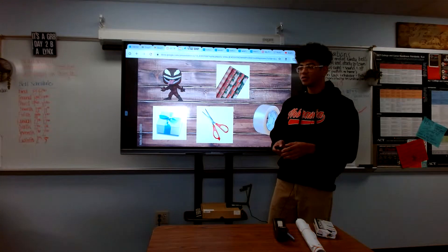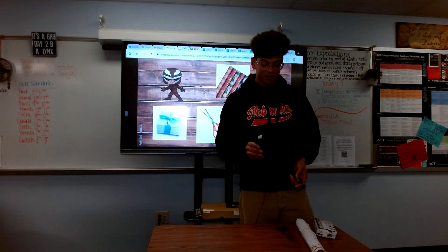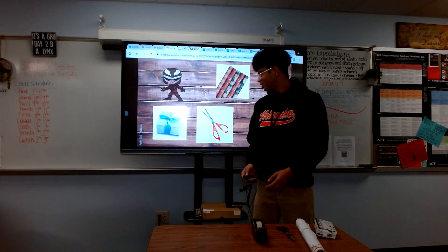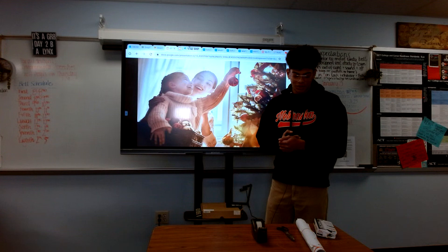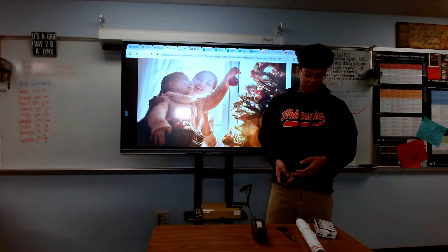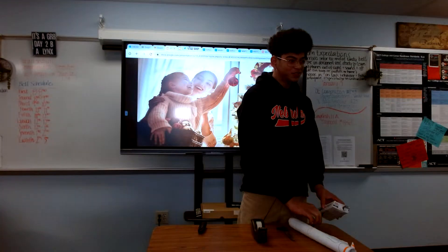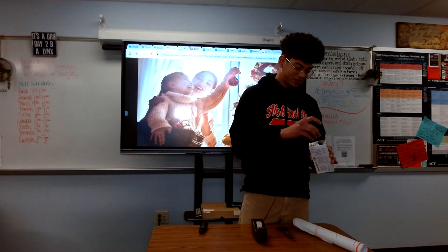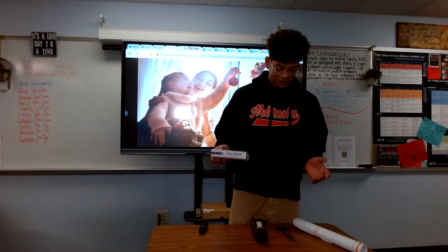And lastly, you're going to want to make sure you have some tape because you don't want your present falling apart when unveiling it or whatever. All right, so now let me show you how to wrap a present. Take your gift and then your box — put it right in there. Easy peasy, right?